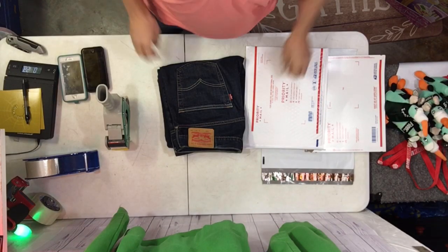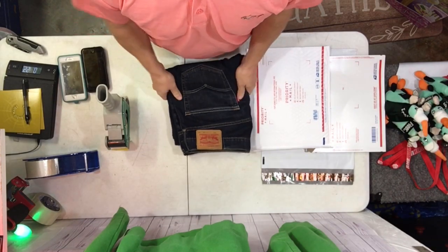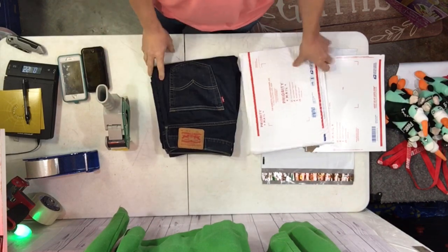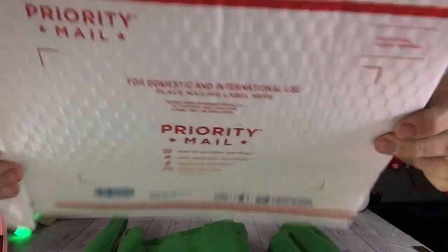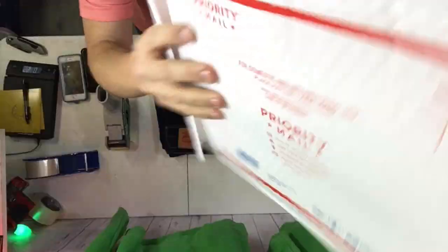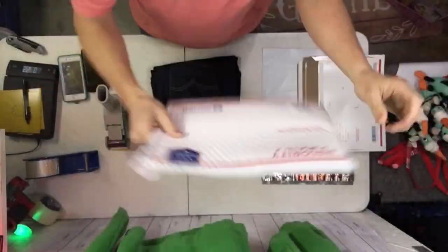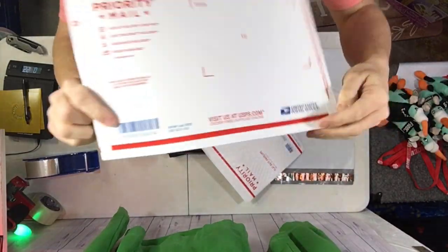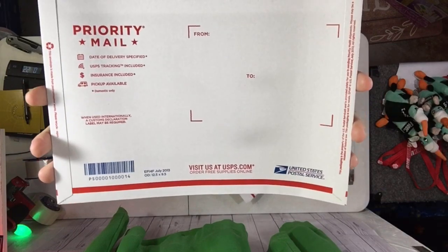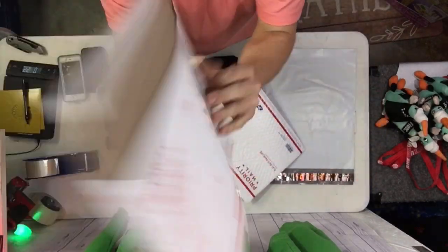Hopefully you can hear me — I've never done a video where I'm actually talking to y'all. Here's all you need: this flat rate bubble envelope is going to cost $7.33 to ship, and this padded flat rate is going to cost $6.75 to ship. So that's a $0.58 difference.